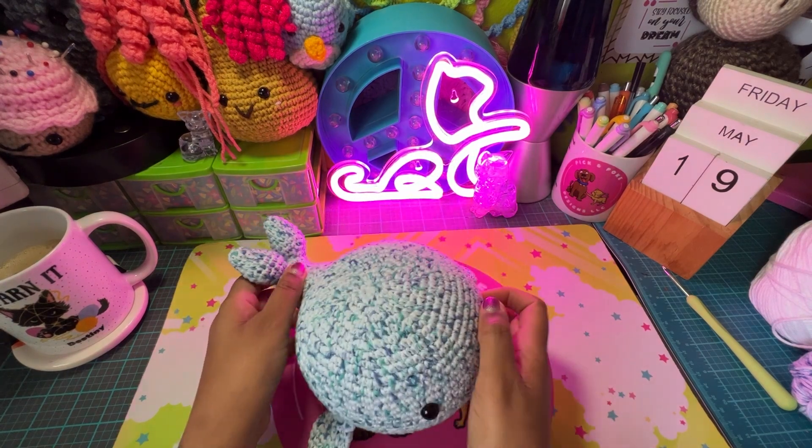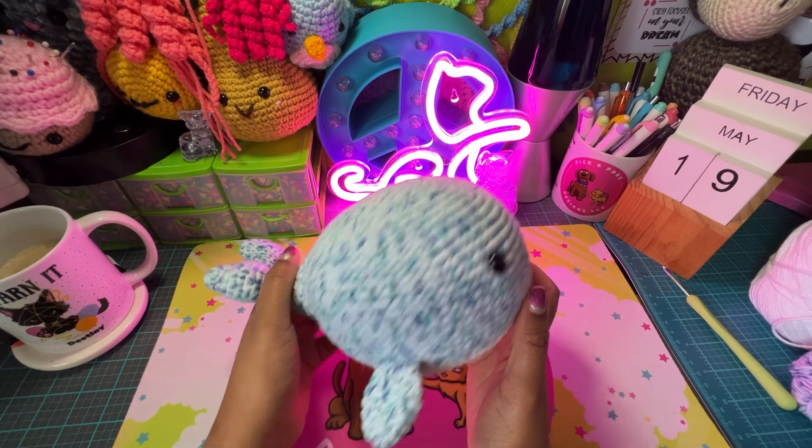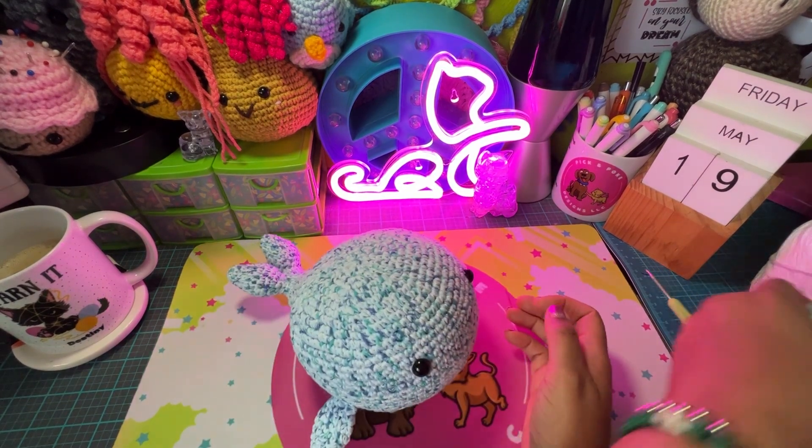For the thread I used cotton thread, and this was the very first time that I did a project using cotton thread. So this is the blue I used.